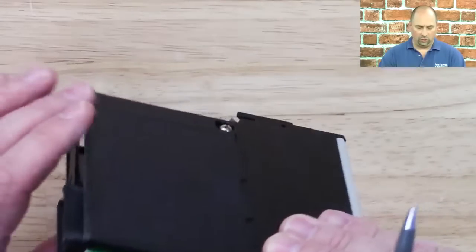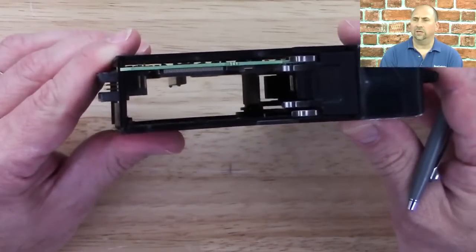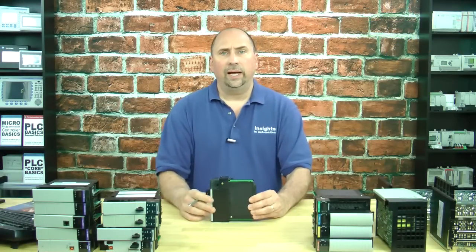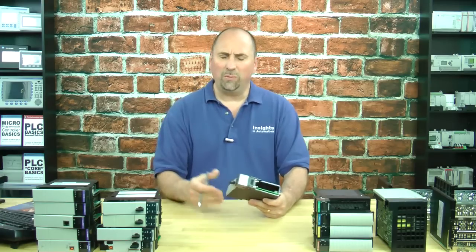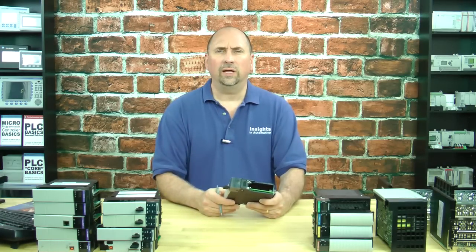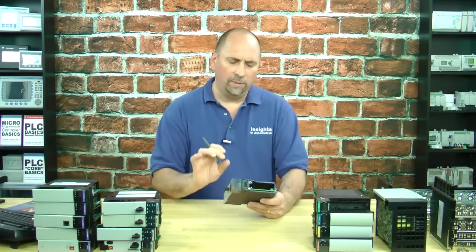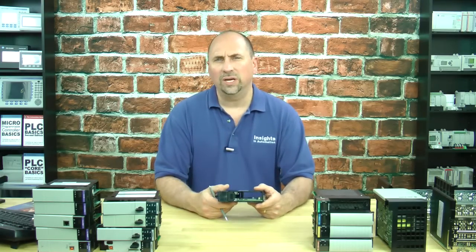Something else I want to show you is if you look inside, you can see a connector in there. I know it's hard to see, but that connector is where you would plug in additional memory. So the L1 had the capability to be upgraded. You could buy it as a base model with 160K — Rockwell said that was like the equivalent of a SLC 503 as far as comparable memory. You could also buy it with either a meg or two of memory. There were actually four memory sizes, going up to two megs of memory.